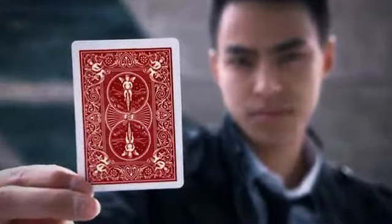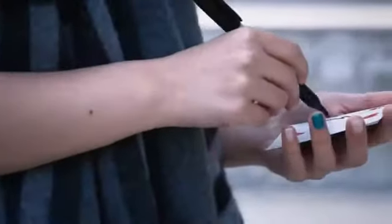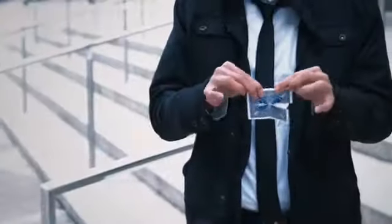Scratch everything you know about color changes and torn card effects. This is a visual, single card color change that seems impossible even for magicians. From the mind of Victor Sands, we bring you a fresh eye catcher that looks utterly impossible. This is Contrast.